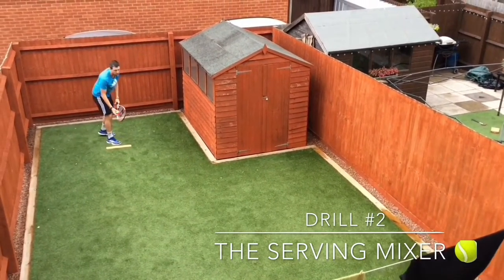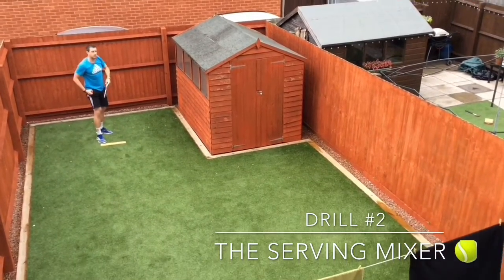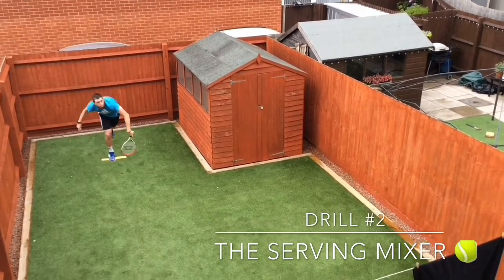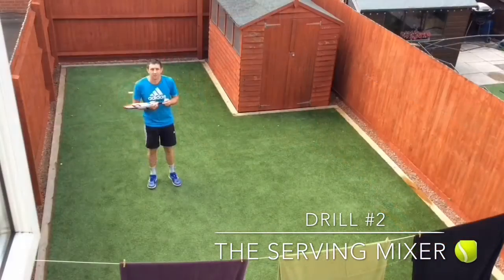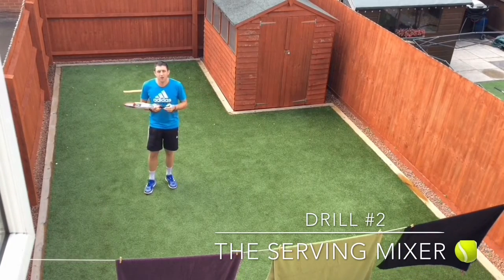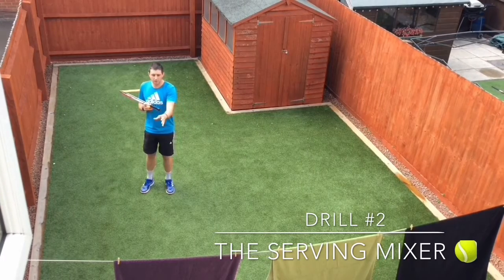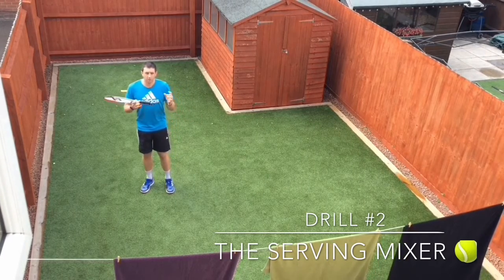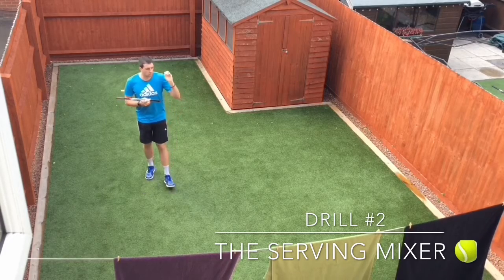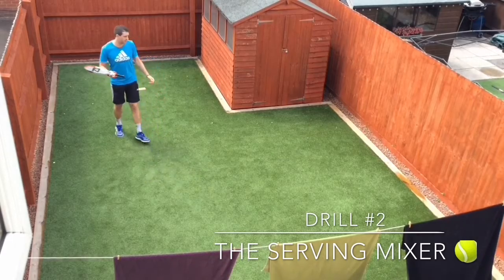One out of one! Yes, two out of two. Oh, nearly. So I scored two out of three aiming for the black towel. I would then do the same aiming for the green towel and then the purple towel. Once I've done that, I'm going to have a go at serving one to the black, one to the green, and then one to the purple — let's see how many I can get.